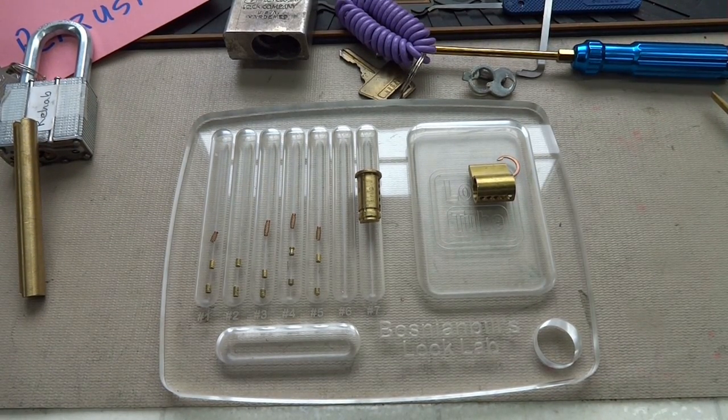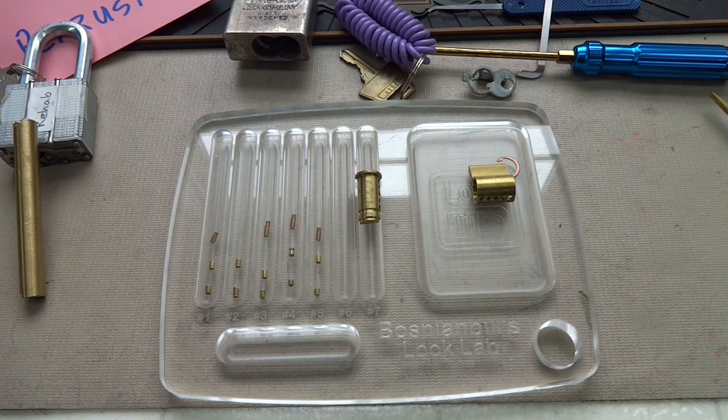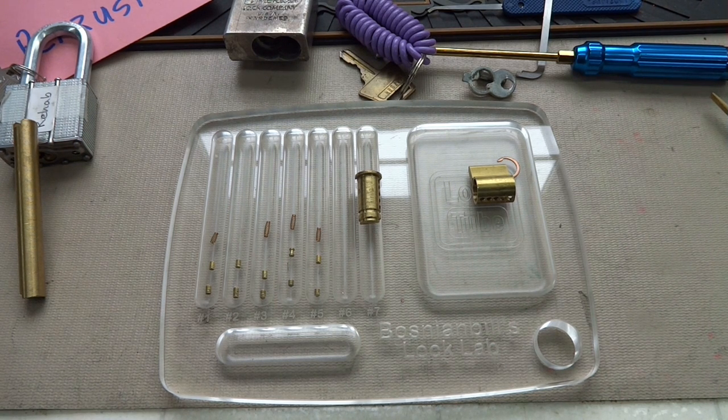Igor, you've done it again - you kind of got me freaked out, to be honest with you. I probably can't open Master Locks after this. Thanks a lot for the confidence - quote - boost - unquote. Thanks Igor for the locks. Everybody else stay safe, stay legal.